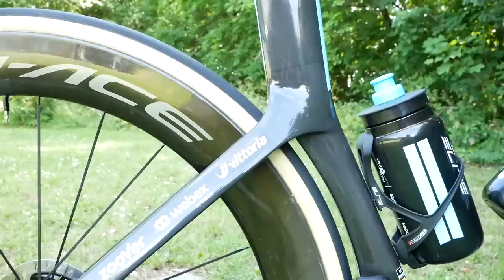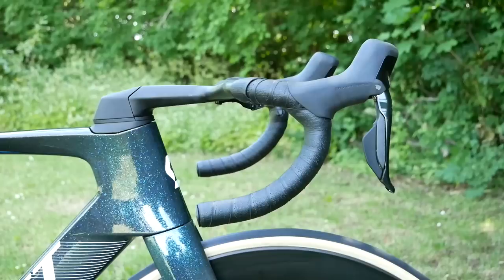As for that seat tube, well, they're not using the 8 to 1 ratio there. It's not super deep, and the reason behind that is because when testing this bike, Scott found that the deeper they went with that tube, once you put a rider on there, the more turbulent the air got. So obviously they've tried to optimize the size.